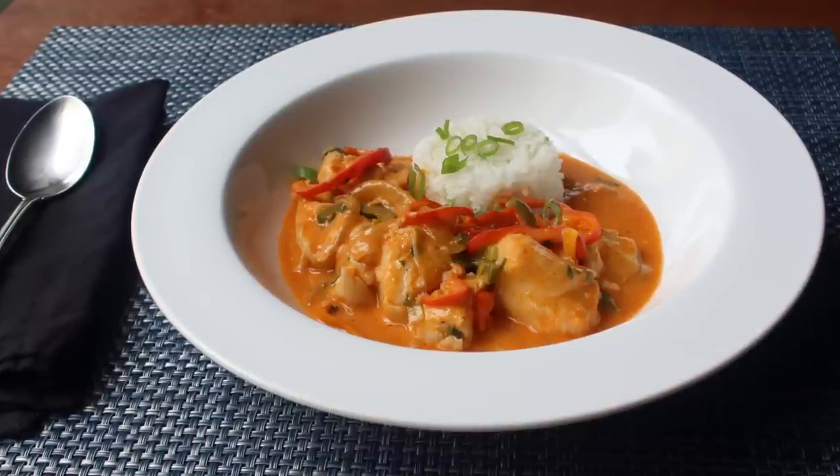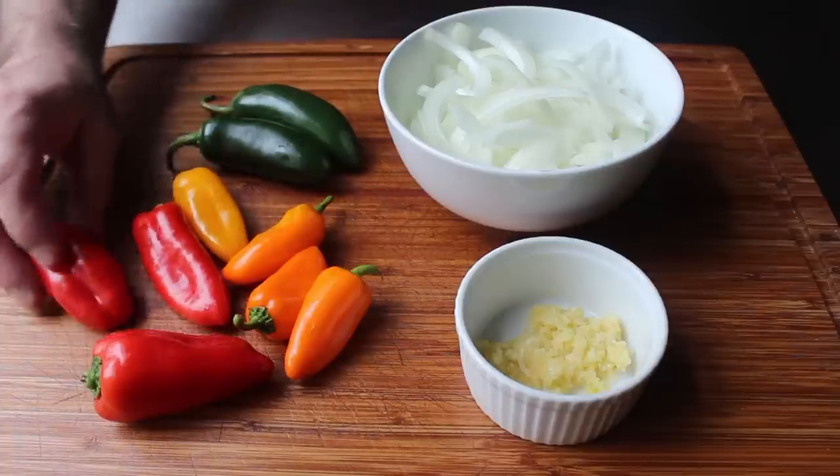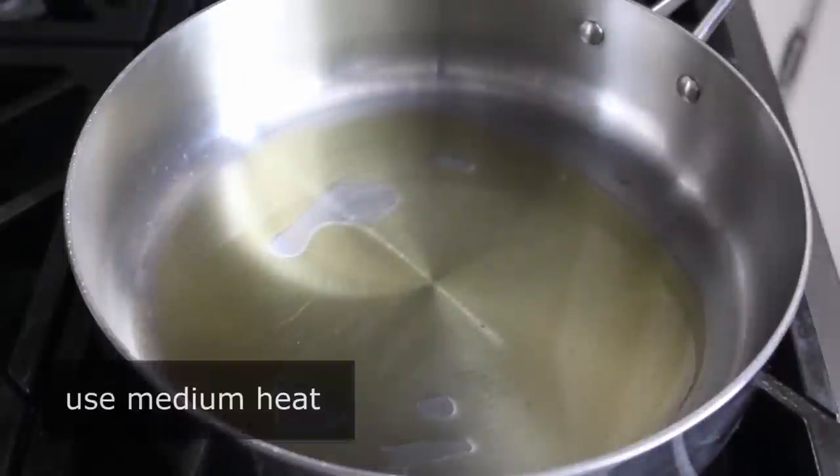As far as prep goes, it's really not too bad to get rolling. We're going to need to mince some garlic as well as slice up some onions and some peppers. For the peppers I like to go with a combination of sweet and hot, so I have some baby bell peppers as well as some jalapeño. What we're going to want to do first is sauté our onions over medium heat.